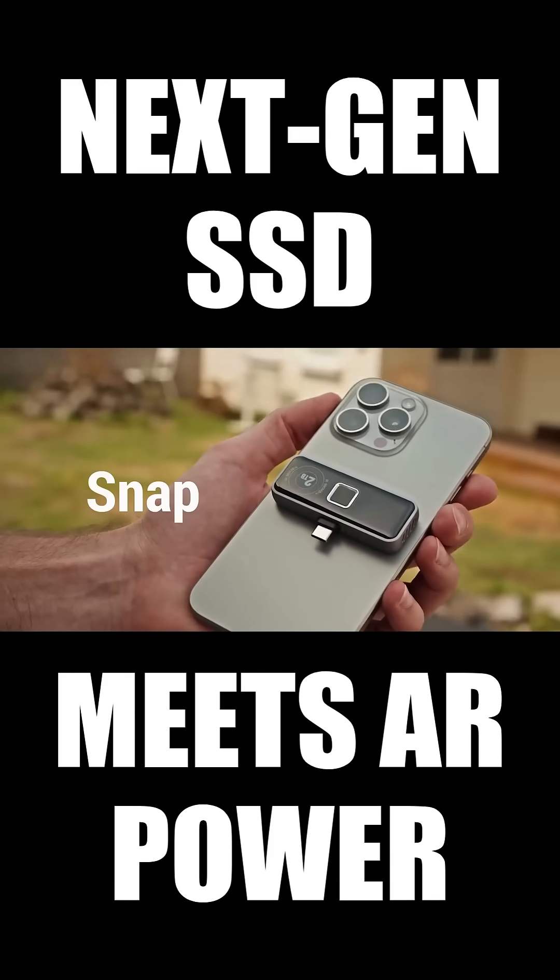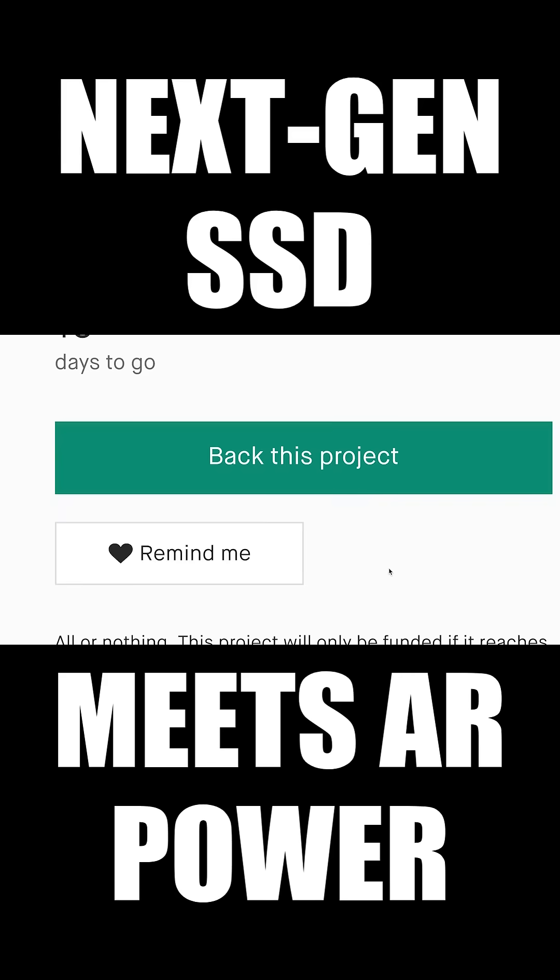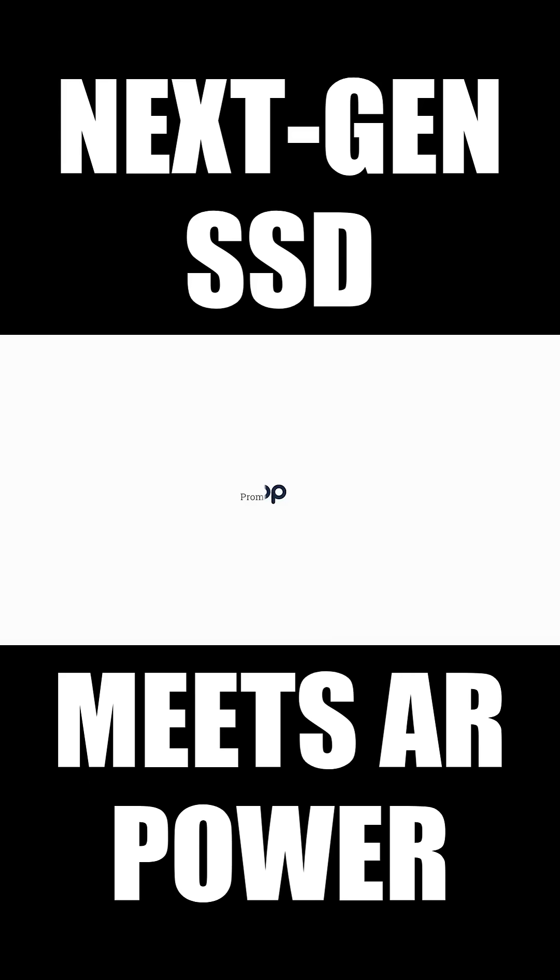2-Pan Pro SSD magnetically snaps and instantly connects. One drive for iPhone, tablet, laptop, Steam Deck, PS5, and more. 2-Pan Pro SSD — storage for the next reality.